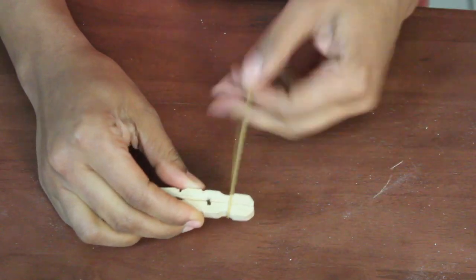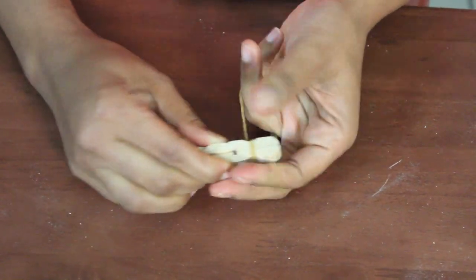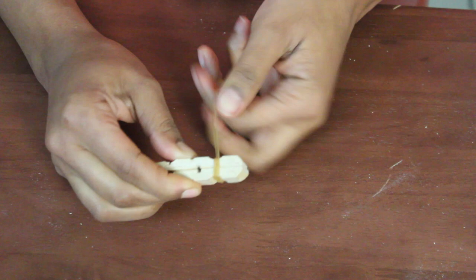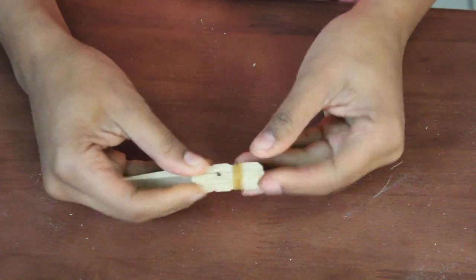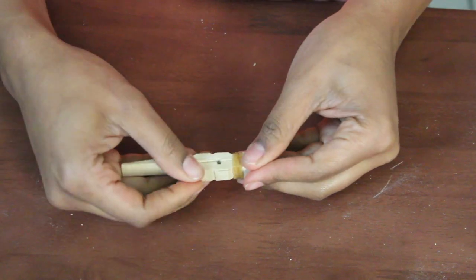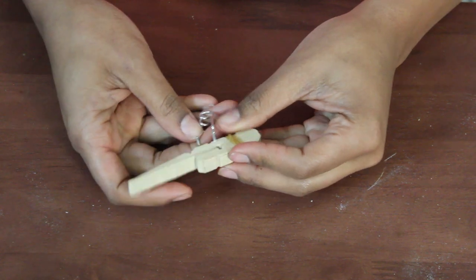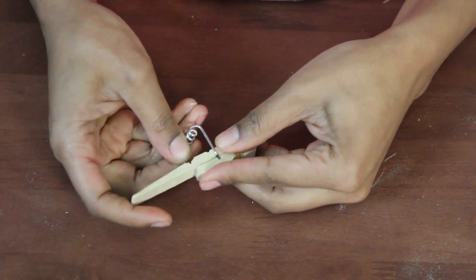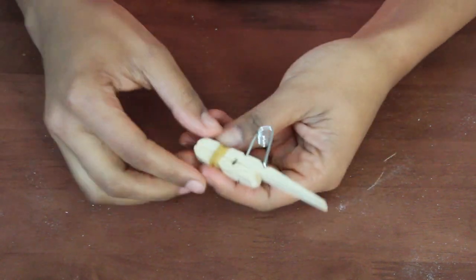Then you're gonna take your rubber band and secure the top and the bottom, but not too tight — just enough that they stay. After you have that secure, you're going to take the metal piece from your clothespin, and one of the prongs is gonna go on top and one of the prongs is gonna go on the bottom.